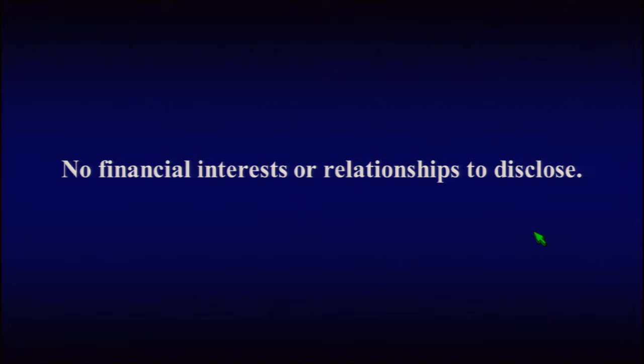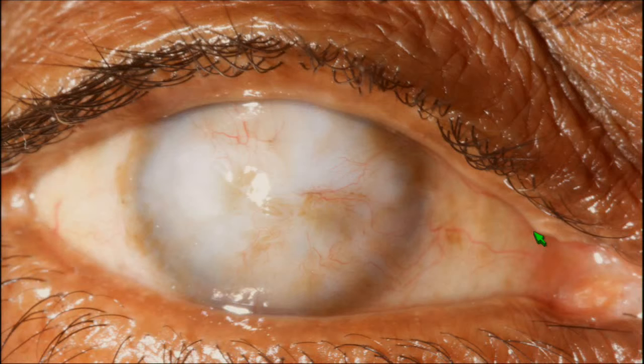Second, everything you're going to learn at this meeting will be completely useless to you unless you have a view to the back of the eye. My third point is that endoscopy offers us a simple and effective solution to this problem and also opens up completely new areas for discovery and treatment.